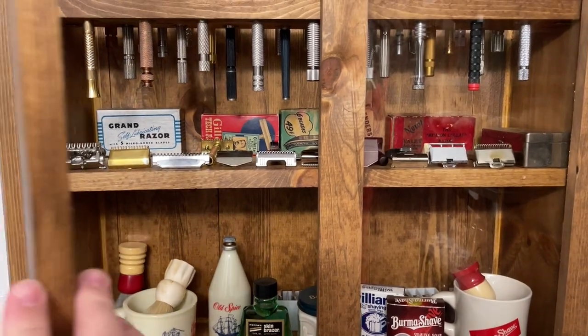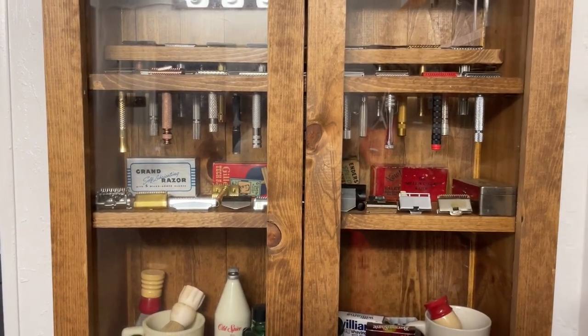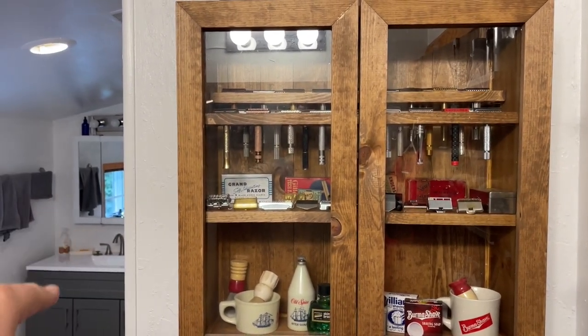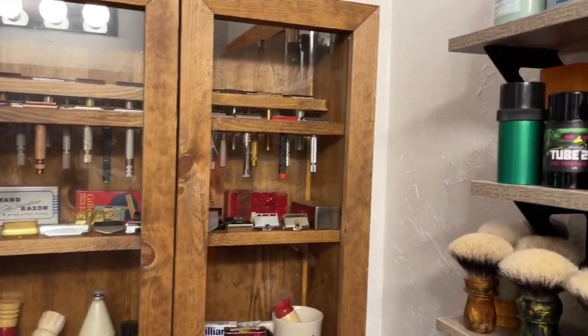It's kind of difficult to get all that in view, but we'll move on to my brushes and stuff that's on my shelf. It kind of gives you a little sneak peek over here to my wife's side of the bathroom — we've got a Jack and Jill bathroom.